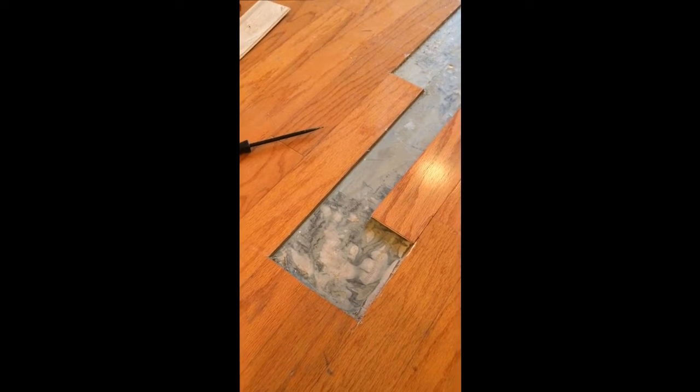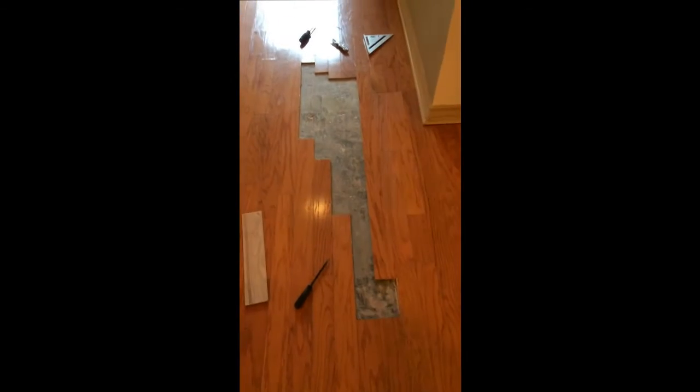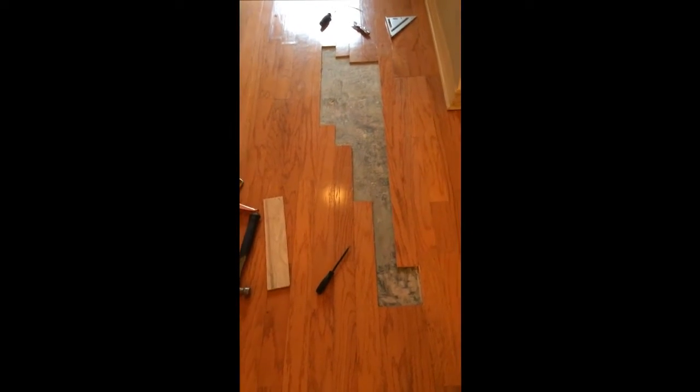So if you've got to repair some wood in your house, I hope this video helped you. Once again, I'm Hugh Gartizer.